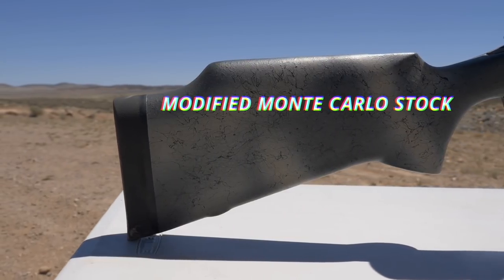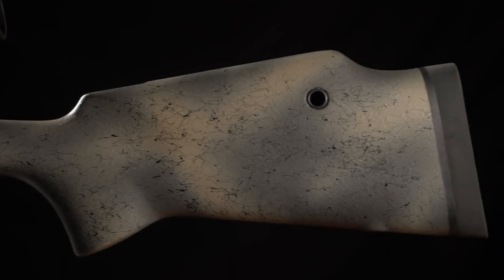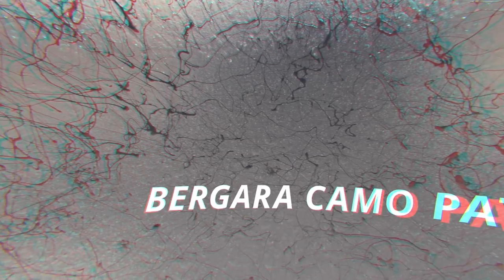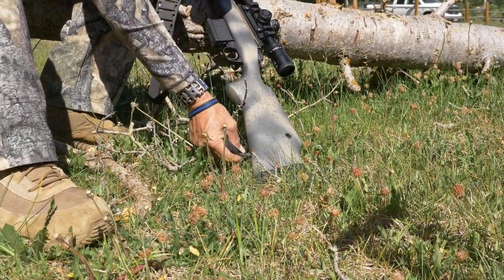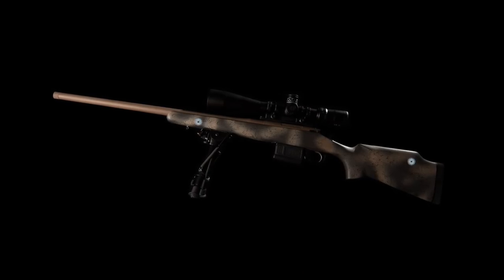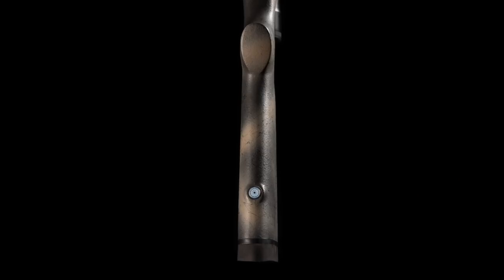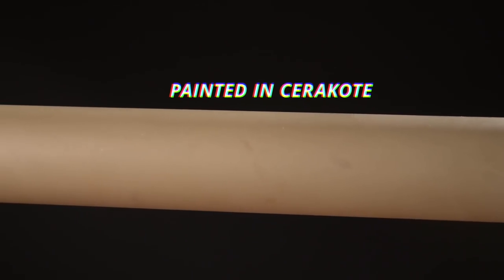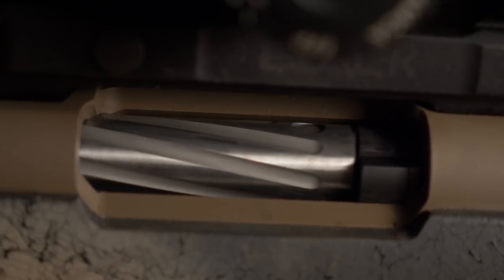The modified Monte Carlo stock is reminiscent of the M40 and made of reinforced fiberglass, featuring the proprietary Bergara camo paint pattern. Quick-detach sling points are present on the bottom, side, rear, and front. The barrel and action are painted in Cerakote, and the internals are nitrited for supremely smooth performance.